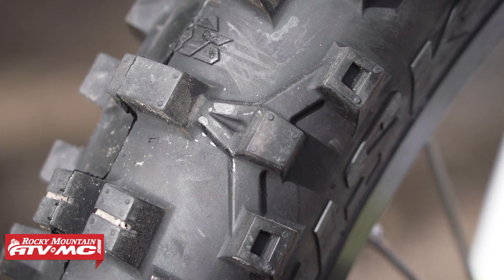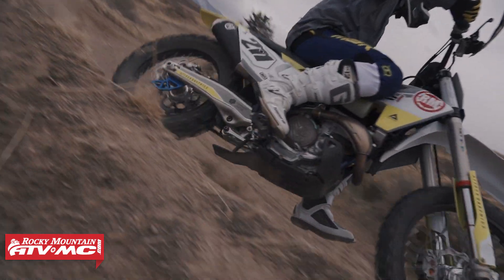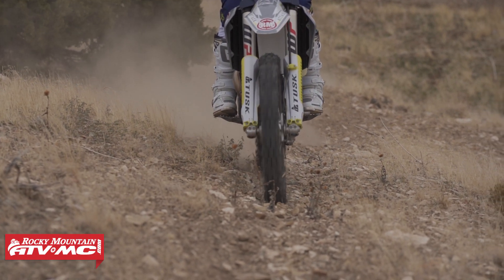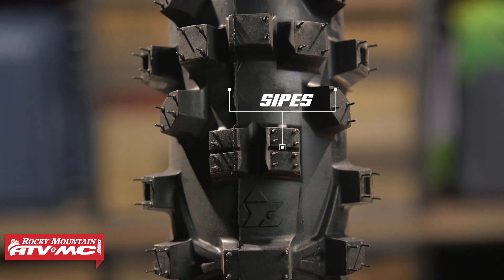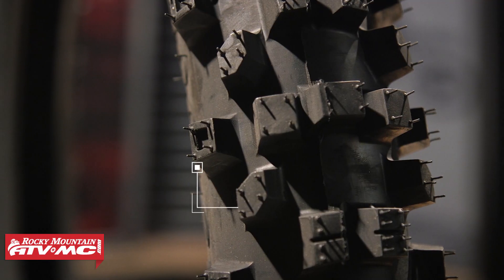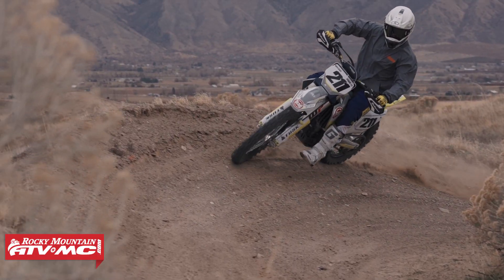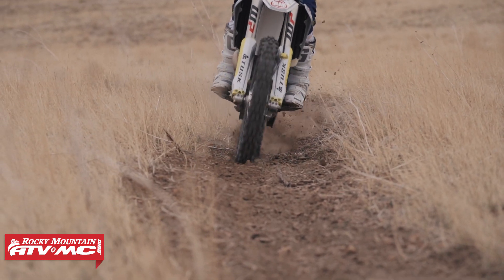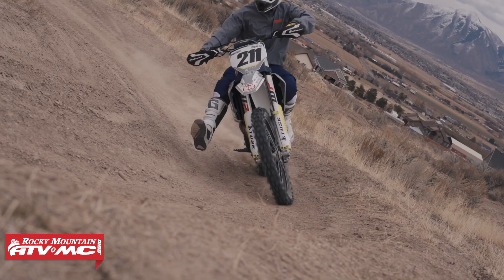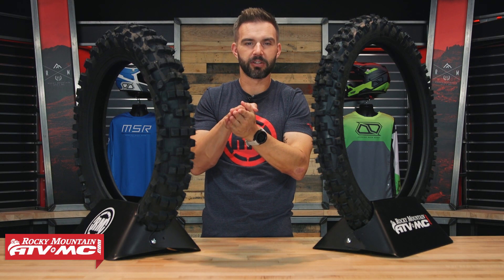We did a lot of testing with these — put these tires through the ringer in a lot of different conditions just to see what their limit was, and the durability has been really good. You'll also notice right here in the front that there are sipes cut into the center lugs, and on those outer lugs you have indentations. The purpose of those is to give as many biting edges as possible — the more edges contacting the ground, the more traction and grip you're going to get. With those indentations on the outer knobs, when you're really leaning the bike over as those contact the ground, it allows the tops of the knobs to flex just enough to give the best traction possible.